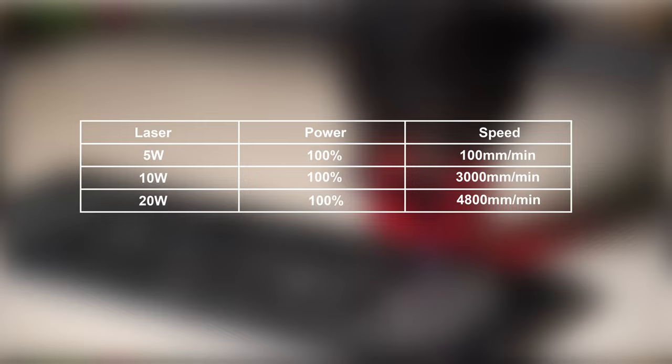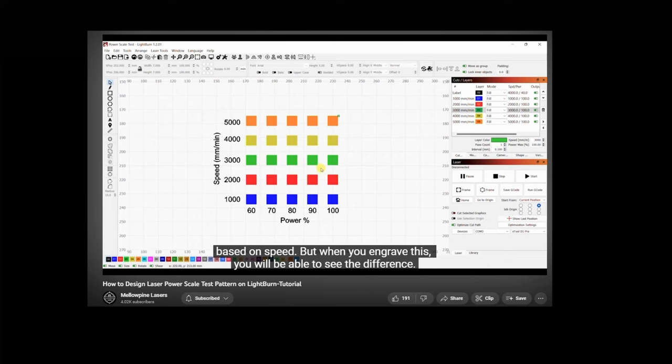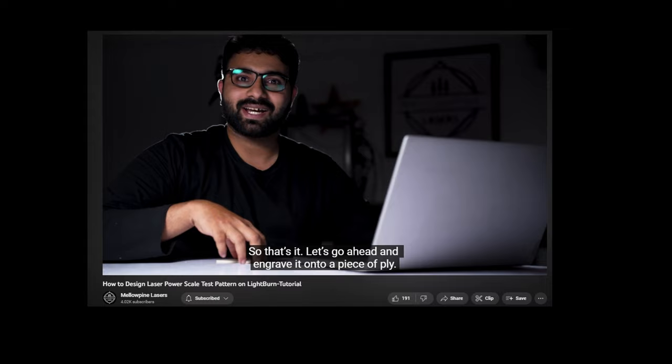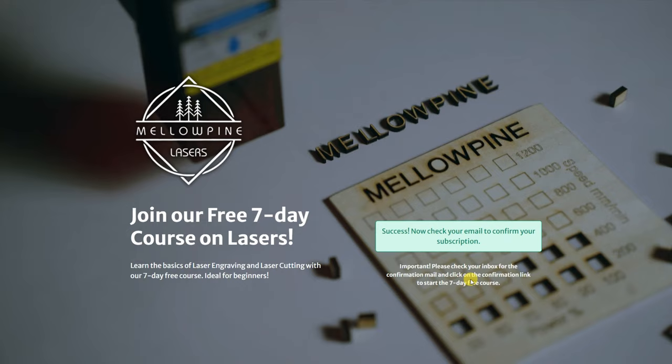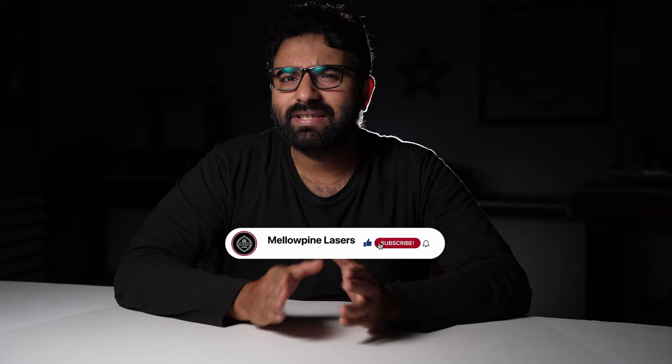Pause the screen or take a screenshot. If you want to learn how to make a power scale test pattern on LightBurn, I have a video on that — I'll link it in the description. If you are new to lasers, you should definitely sign up for our free 7-day course called Getting Started with Lasers. It covers all the fundamentals to help you get started. And if you are not new to lasers, I would still recommend you sign up because you'll receive cool tips and tricks in your email every week after the 7-day course. Hit that subscribe button if you haven't already.